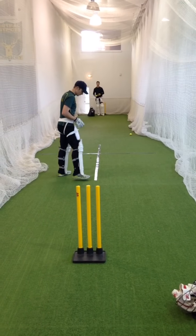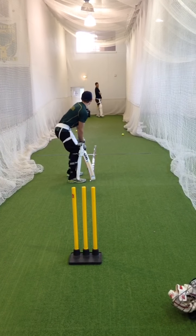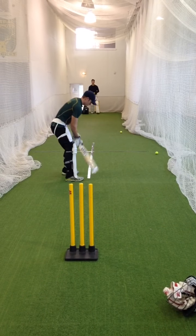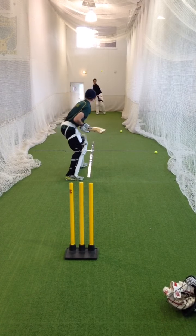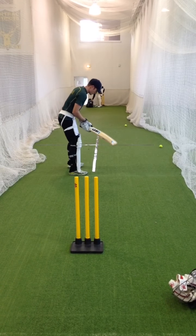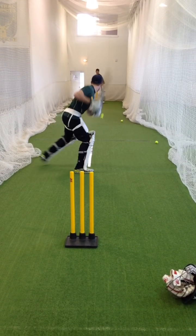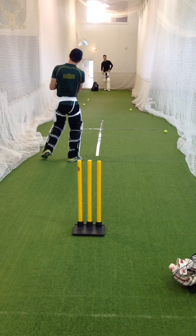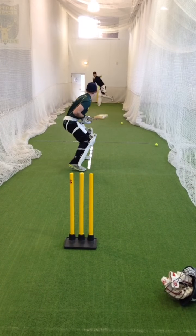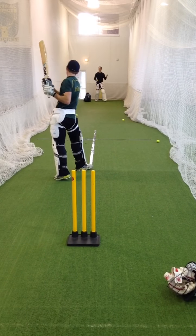The ball can travel anywhere — making a decision around moving forward or back, being really proactive and not being in a stationary position at impact. Try and get two steps forward or two steps back every single ball, putting pressure on the bowler. No one-step strokes — really try to move our feet and get our body in a position to execute the ball to any part of the field we want to access.